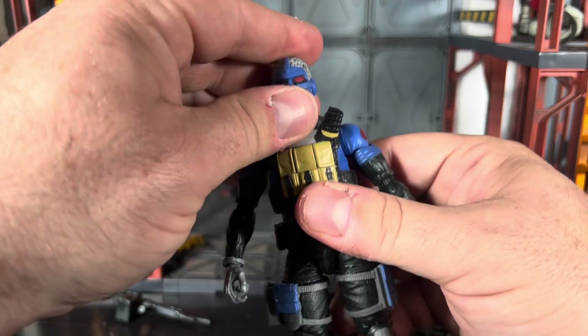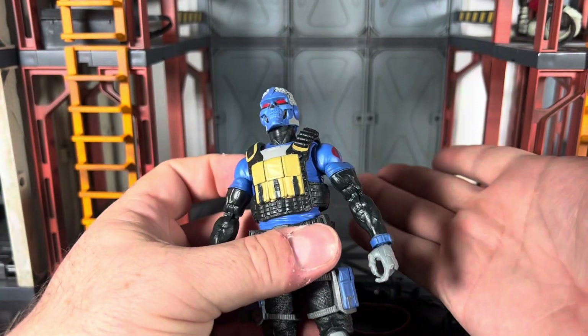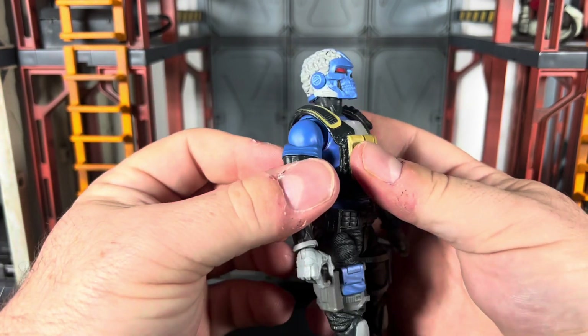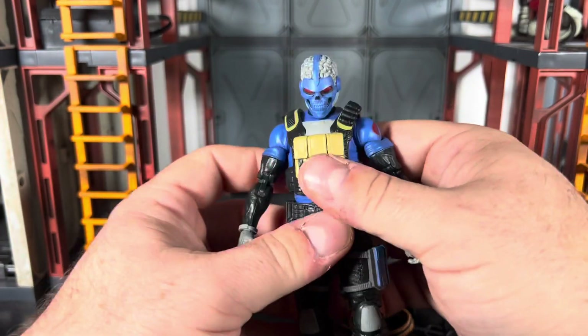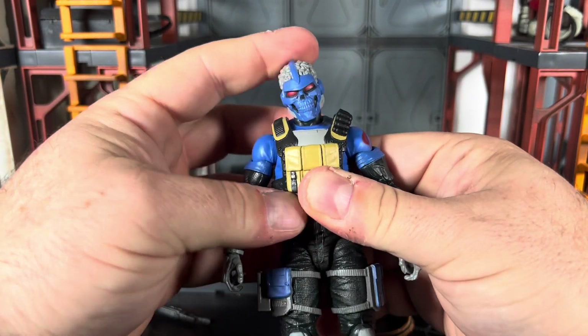As far as articulation goes, his head can look up about this far — it is on a ball peg joint, but there's no hinge, which is unfortunate because I'd like to get him to look further up. He can look down and tilt side to side.